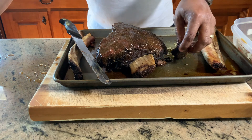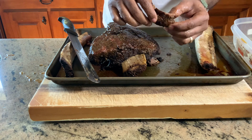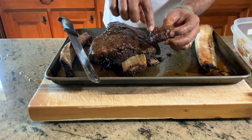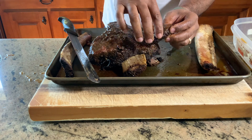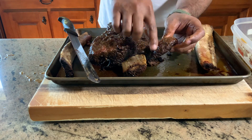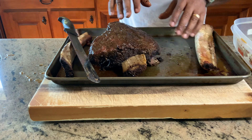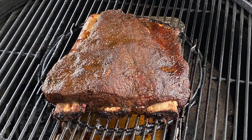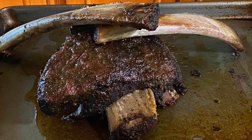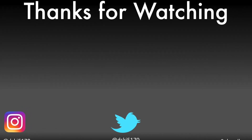Mmm. This is absolutely sinful. If you haven't had beef ribs, you got to give them a shot — these are absolutely amazing. Full of marble, full of flavor. You can taste the It's Incredible, you can taste the black seasoning. This hickory smoke infused, beautiful smoke ring — you can't beat it. I want to thank you again for joining me; I'll catch you guys on the next one. I'm about to enjoy some awesome beef ribs. Makes no sense how good this is. I'll see you next time.